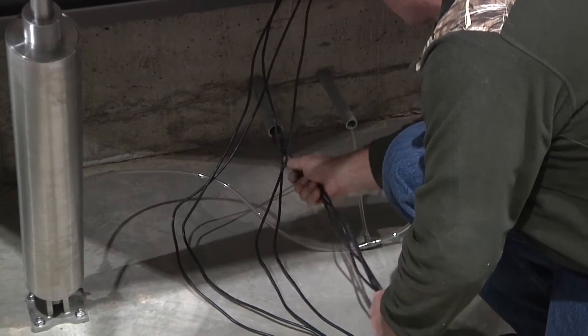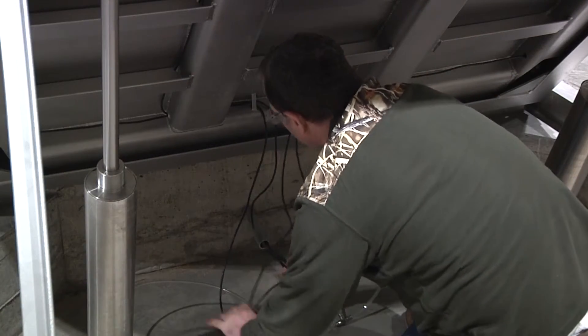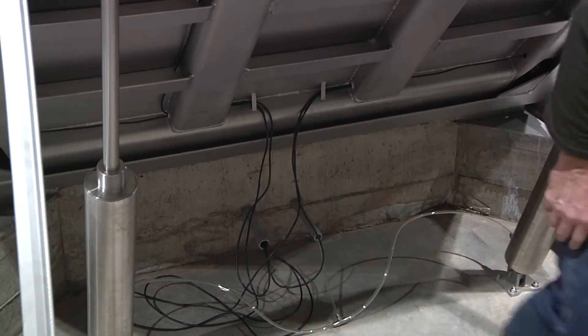Feed load cell cables through the conduit. Route the load cell cables on the same side as the hinge mechanism. Leave a strain relief loop to allow enough cable for free movement of the scale in the lifted position without tension in the cables.